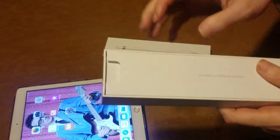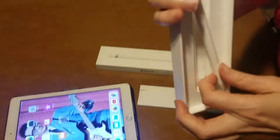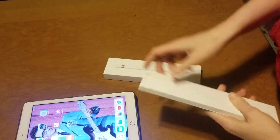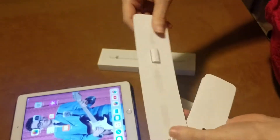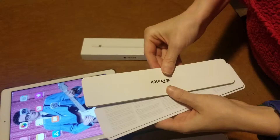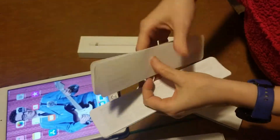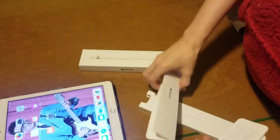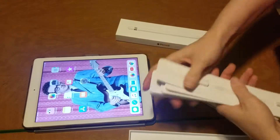I already took the plastic off. And here's the pencil itself. The plastic on it was already taken off. And then inside this thing, you get an extra tip and the connector thing. You get this little paperwork on the pencil on how to use it, and then you get some other instructions. Sadly, you don't get any Apple stickers with this one.